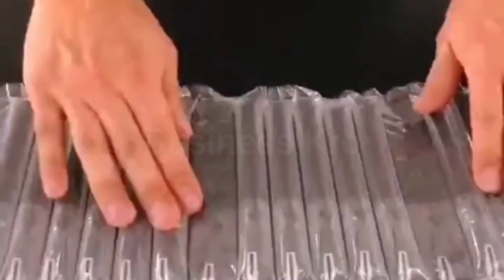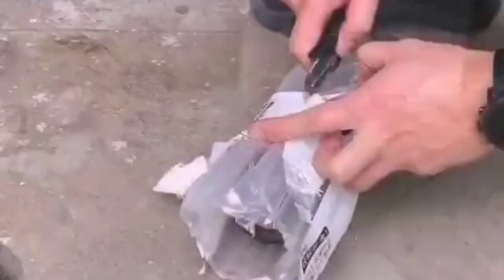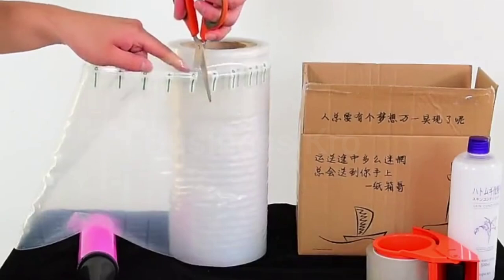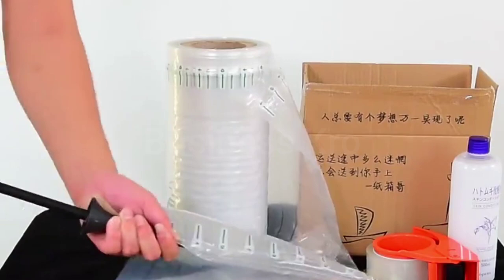Air bubble sheet or foam sheet is used to pack products going from one place to another. Today's business idea is about air bubble sheet or foam sheet manufacturing — it is a market product, and there is demand for it. Air bubble sheet or foam sheet can be made and sold as a business.